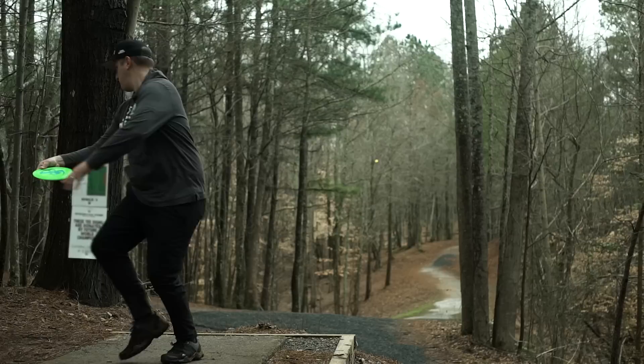Hey everybody, this is Nathan Skinner from Team Discraft, and today I'm going to give you the skinny on the Discraft Mantis.